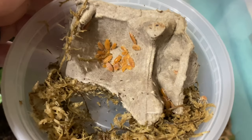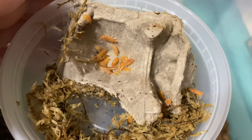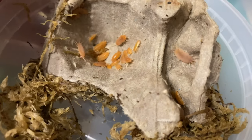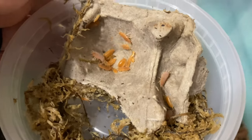The other part of the cleanup crew are these powder orange isopods. I've got a pack of 35 plus - they usually throw a couple extras in there to cover any counting errors. So there's a little more than 35 in here, and I'm going to spread them out between the enclosures.